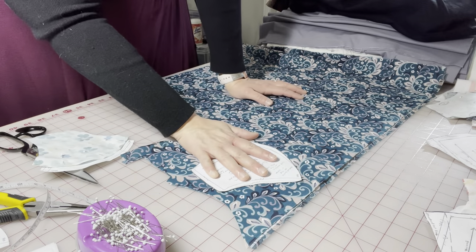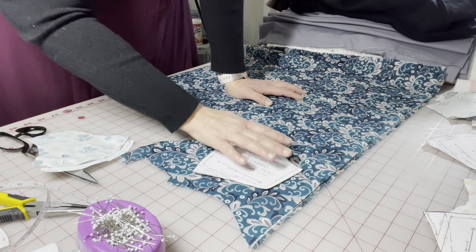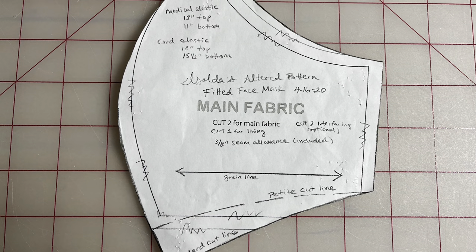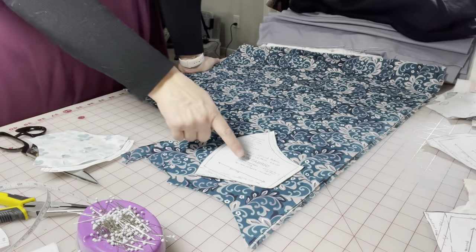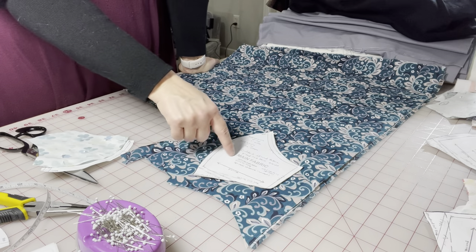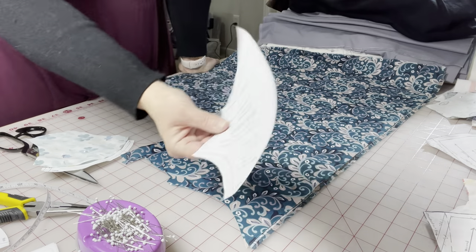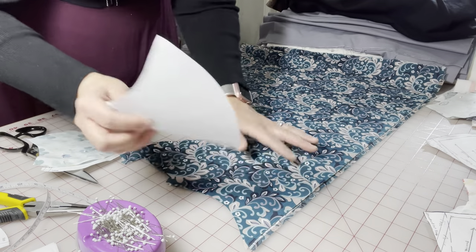But let's say you wanted your print to go perpendicular to that — then you would have to orient it perpendicular. You would mark a 90-degree perpendicular line with a pencil or something, and that will serve as your new grain line to measure from. But we're not going to do that. I like this one fine — I just wanted to let you know how to do that if you needed to.